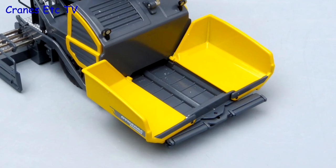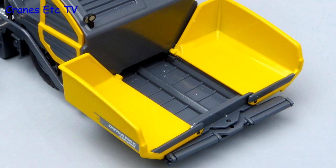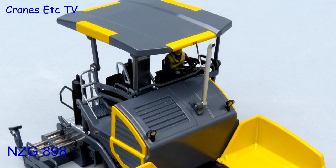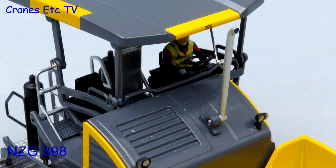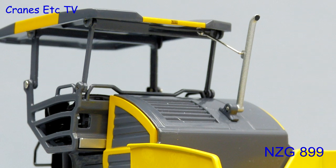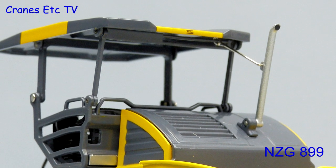At the front the hopper sides are metal, as is the main material feed belt. The main detail differences between the models are that the wheeled version gets lights on the engine cover and the driver gets a steering wheel, whereas on the tracked version there are no lights and no steering wheel.